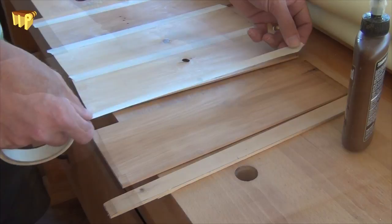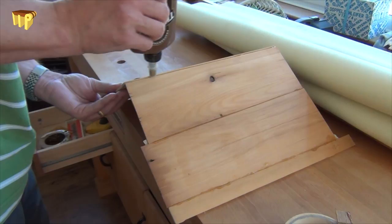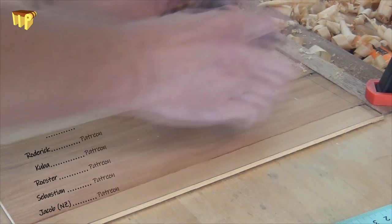Because all the joints were nicely prepared, we can use the masking tape method for the glue-up — just creating a hinge with the masking tape, opening the joint and filling it with glue, then closing it all up again and applying a bit of flat pressure. Any glue that squeezes out is very quickly cleared up with a card scraper.